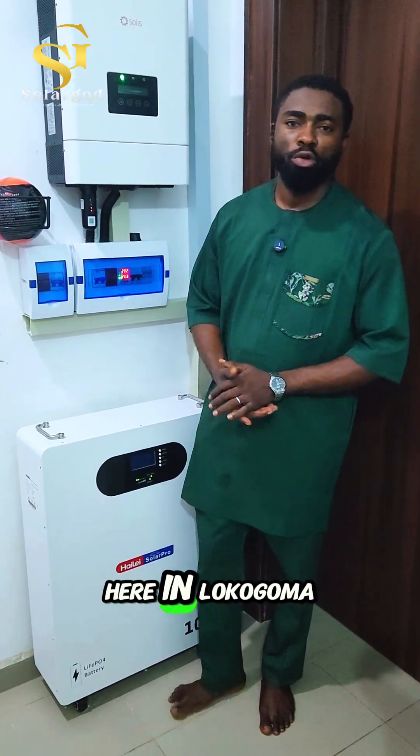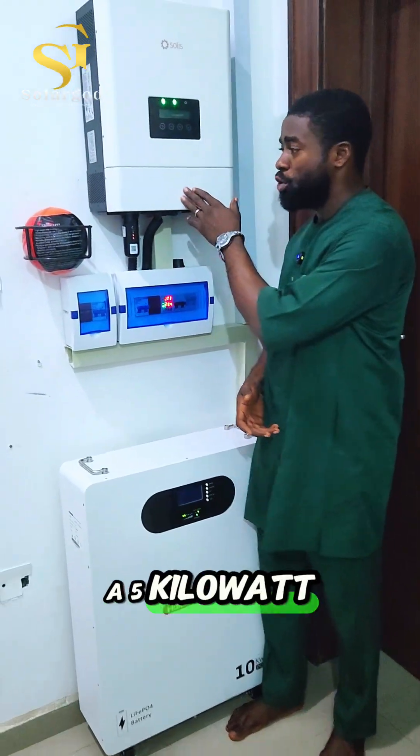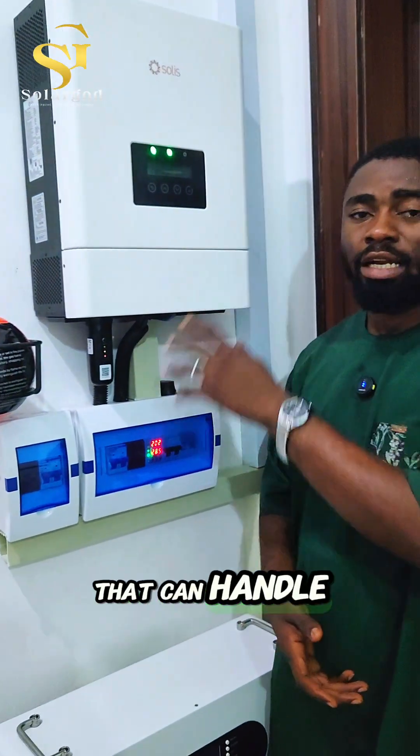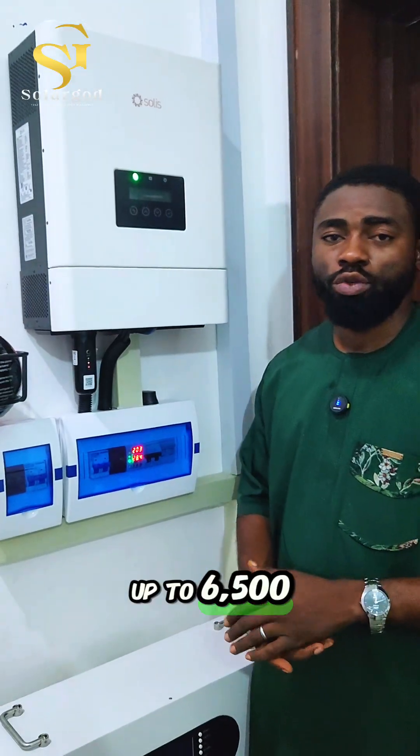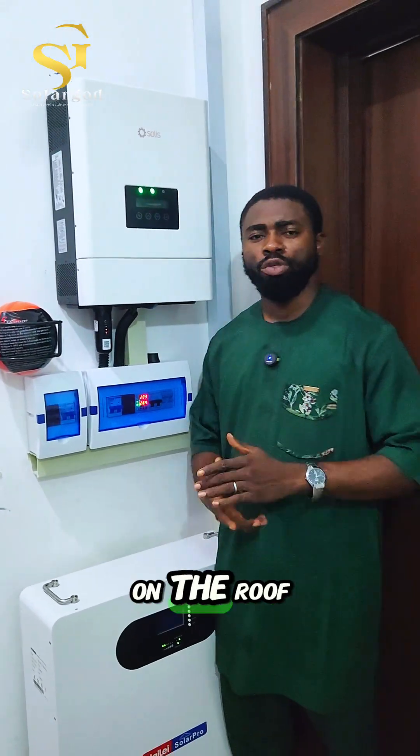Hi guys, your favorite solar energy guide here in Lokogoma, Abuja. We just concluded another installation of a 5 kilowatt hybrid inverter from Solis that can handle up to 6,500 watts, or 6.5 kilowatts, of power from the solar panels on the roof.